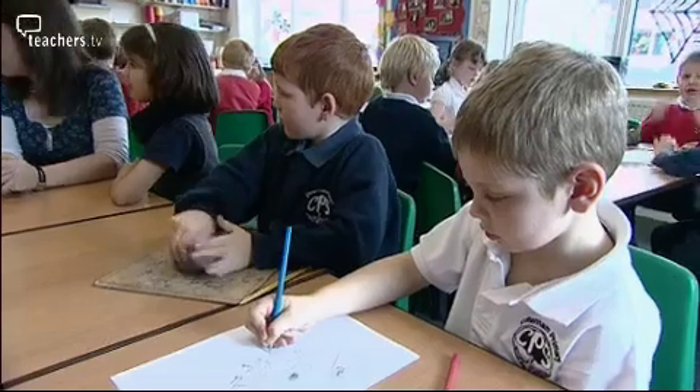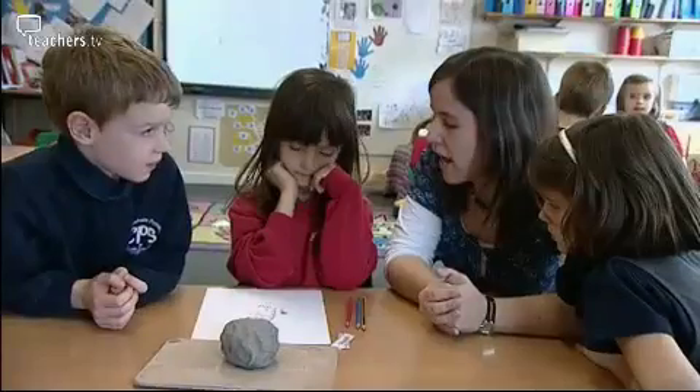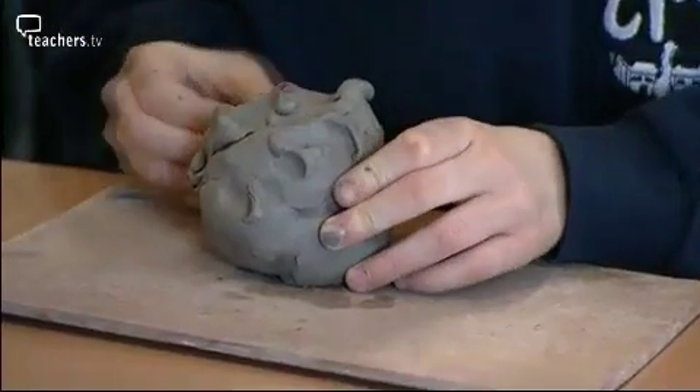I send the children off in pairs to start modelling their big bad wolf, with one child doing the modelling whilst the other child writes what the child's doing. How are you going to make the hairs on his back? Take your clay — you're going to pinch. So is pinch a push or a pull? Pull.